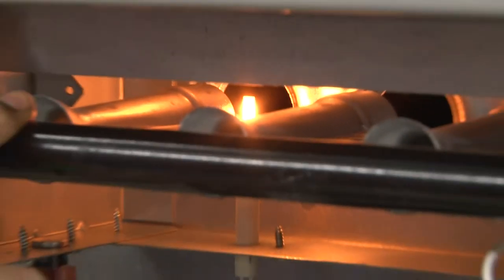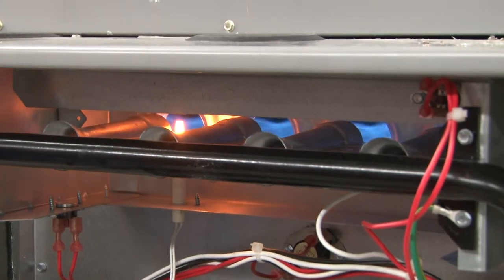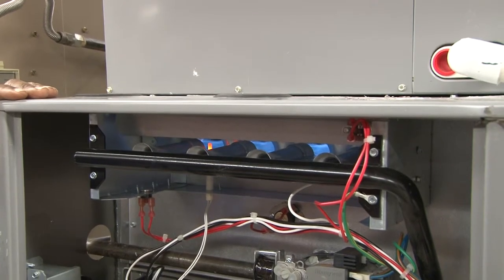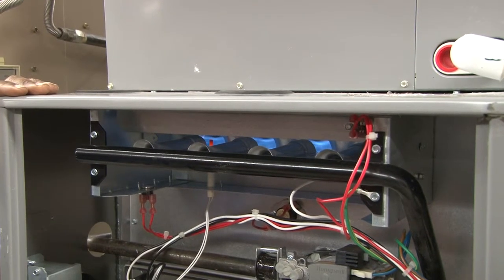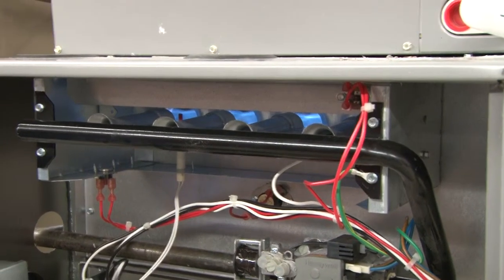Once the burner lights, it will prove that there's a flame by the flame sensor. The burners are now running, and they continue to run because the flame sensor is sensing the flame of the burners.